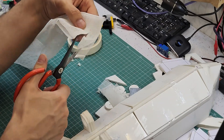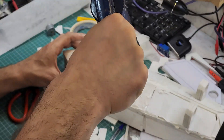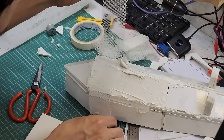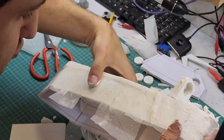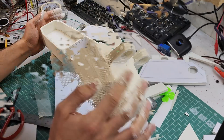I divided the fly screen into small pieces to stick them onto the body. First I apply sealant glue to the body and flatten it, then stick the fly screen pieces onto the body. I do this for all parts of the body to have a smooth and uniform surface.